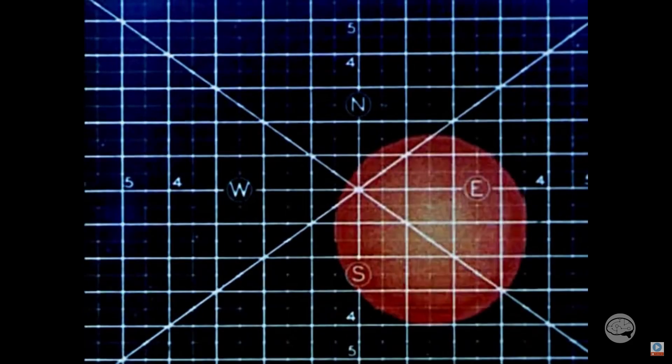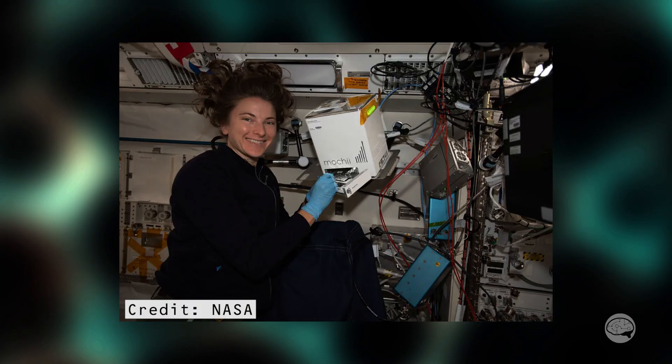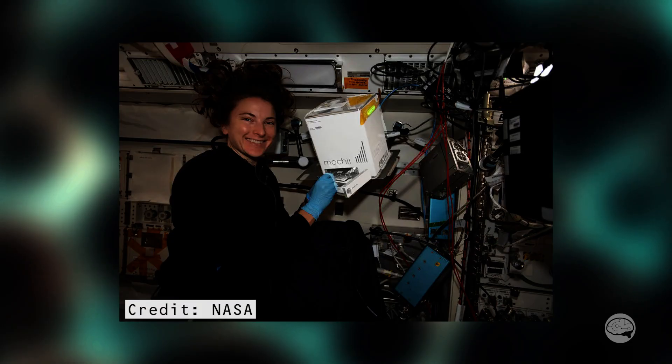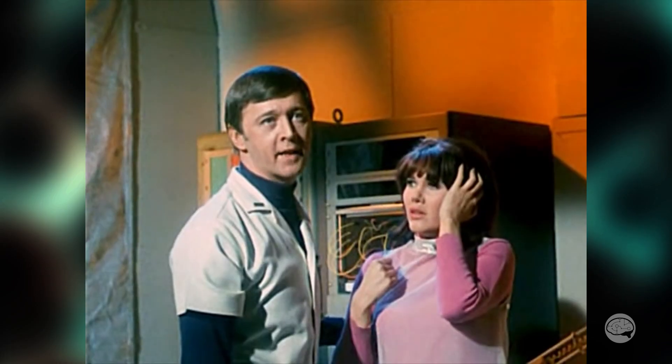The only electron microscope I'm aware of that ever went into space was the Mochi — a tiny tabletop scanning electron microscope which, by all accounts I've seen and heard, is not very good. But that is another topic for another day. What do I think of this TEM in Doomsday Machine? It's okay — it doesn't really do anything, so there's not much it can get wrong.